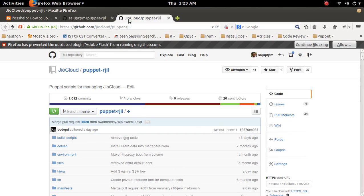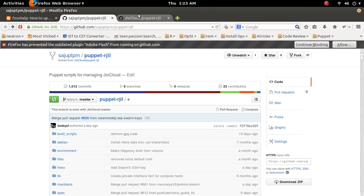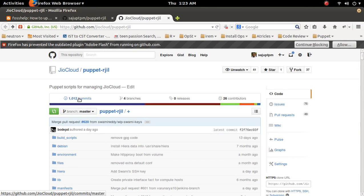The number of commits is now the same here in the official repository and in the fork repository. The commit count matches — the update is verified.